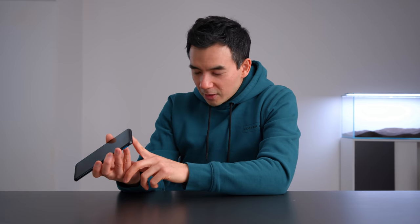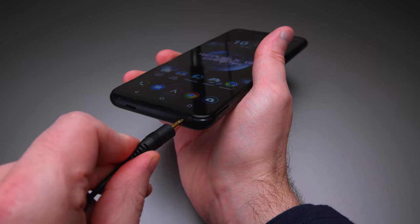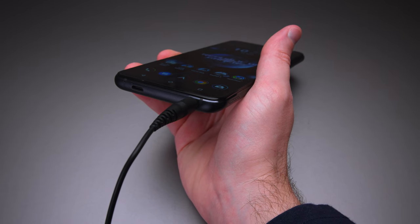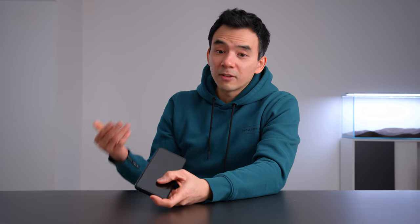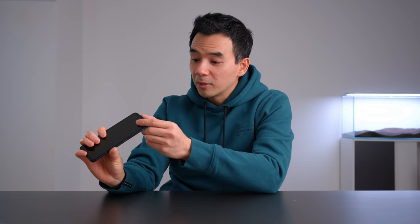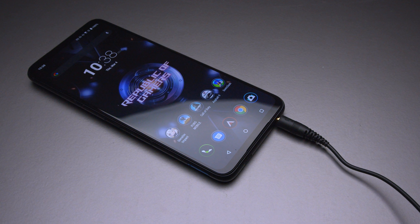There's also the return of the headphone jack. If I'm not mistaken, this is the first phone I can recall where they removed the headphone jack one year and then brought it back. Last year on the ROG Phone 3, I ripped into them for not including it. It just didn't make sense that a gaming phone wouldn't have a headphone jack. They brought it back, and it's got a really high quality ESS quad DAC. It's a good one.